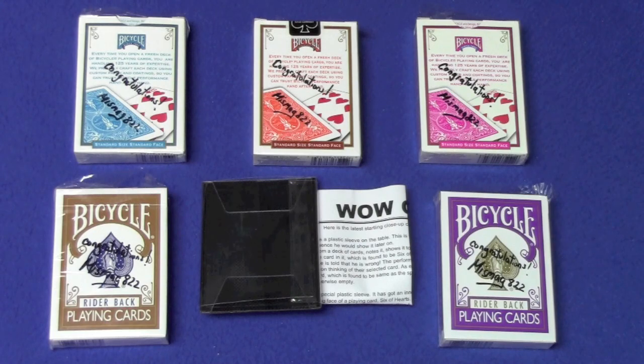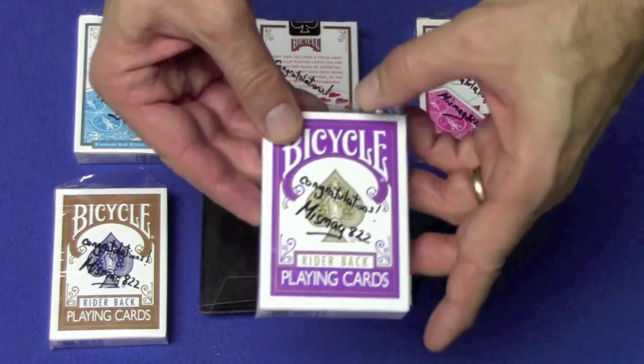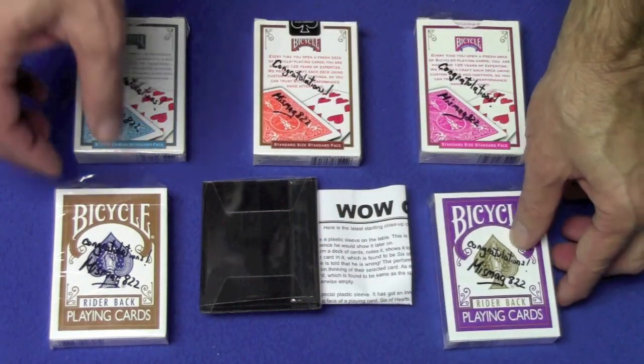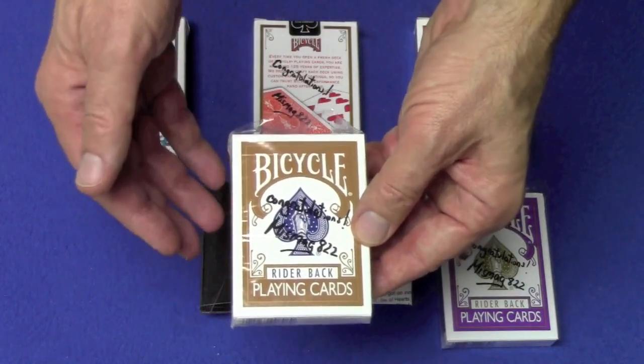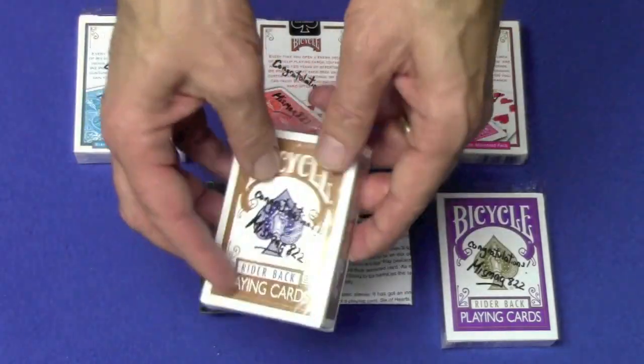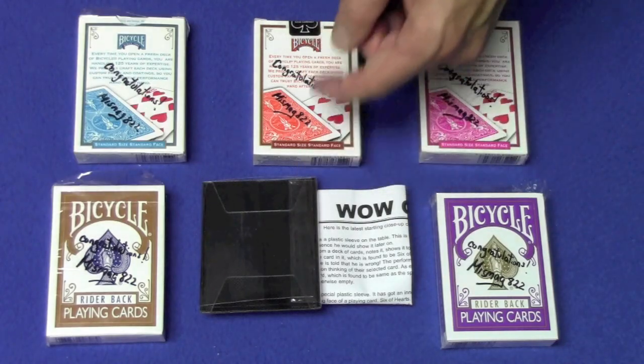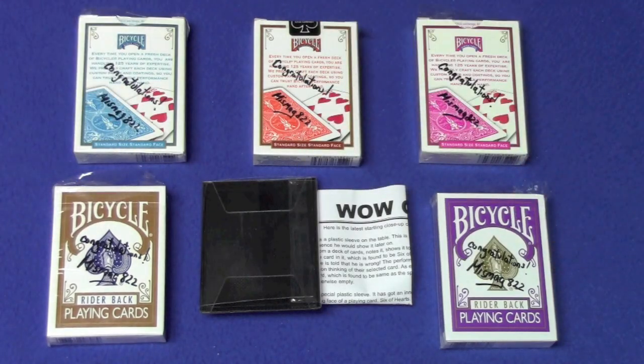And now for this week's giveaway. This week I'm giving away some really cool prizes: the turquoise, the orange, and the fuchsia signed deck of bicycle playing cards, a purple signed rider back deck of bicycle playing cards, a signed discontinued brown rider back deck of bicycle playing cards, and the wow card trick sleeve. All you have to do is leave a comment below, like the video, and I'll be announcing the winners next week. Good luck to everybody. That's it — I'll see you next time.